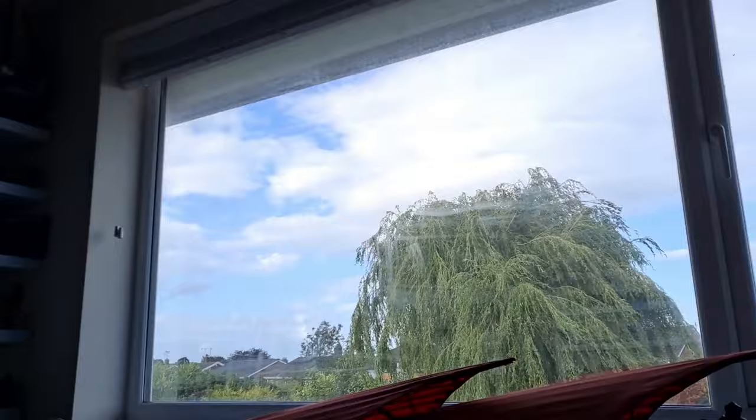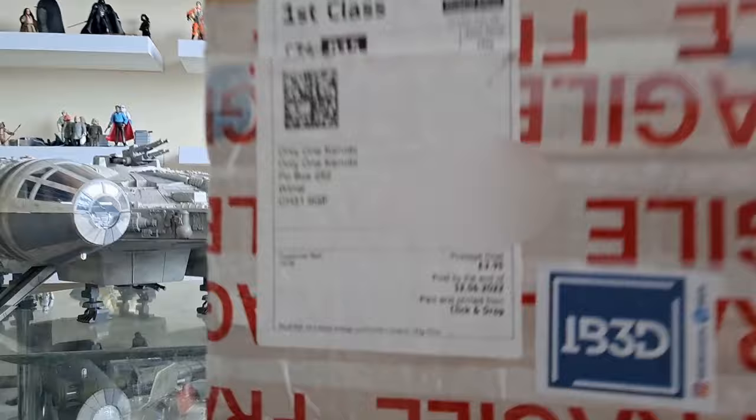Hello there — windy day outside. Before anyone says anything, there is UV tint on those windows and I have blinds that I put down when I'm not in here, so don't worry about that in the comments.